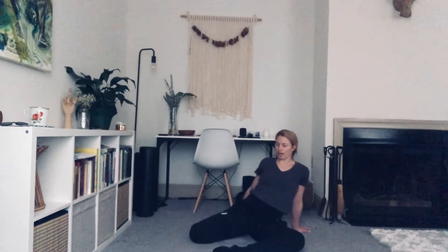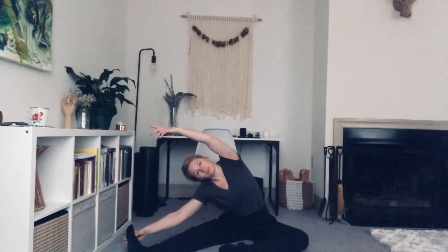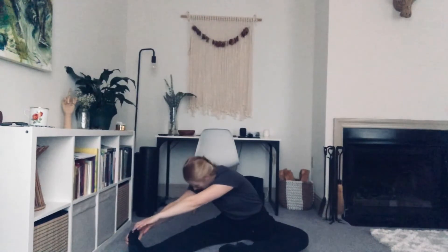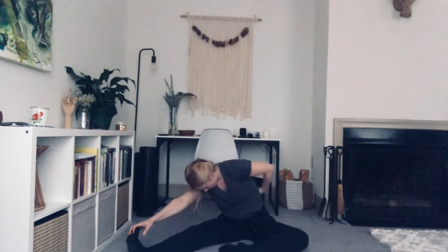Good. Relax that hip. Let's unwind that leg. Bring it up to the side at a diagonal. Toes up to the ceiling, knee up to the ceiling. Sitting up nice and tall. Feel your sit bones rooted equally into the ground. Adjust this leg to whatever feels comfortable. We're going to lean on over to that left leg, and now rotate the body over the leg, facing the leg. Breathe into all these nooks and crannies.